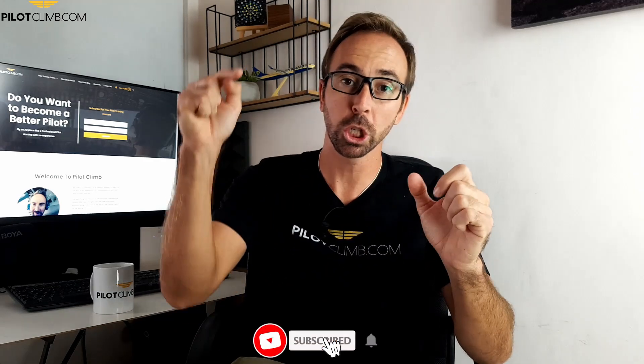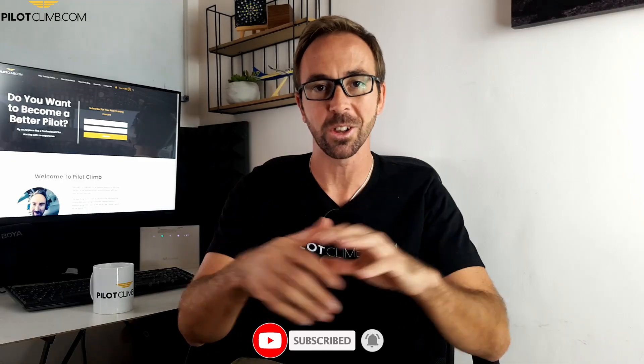Hi there, my name is Gabriele from palocline.com. I help you to become a better pilot. So if this is what you want to do, consider subscribing to the channel. If you want to support my job, please give it a like to the video. So let's talk about this speed brake lever.